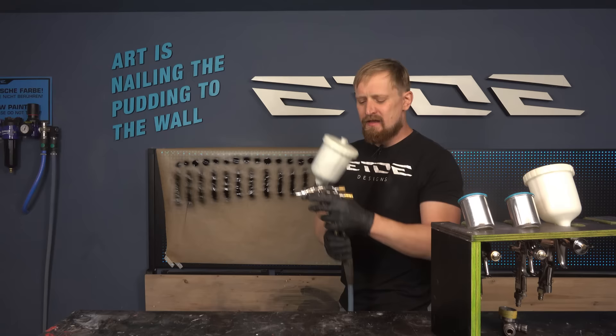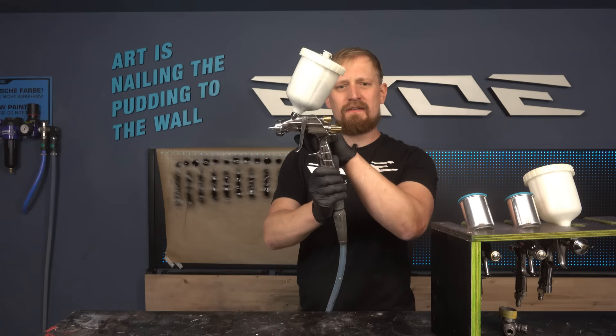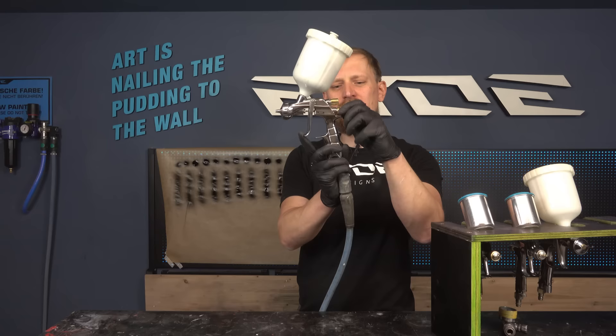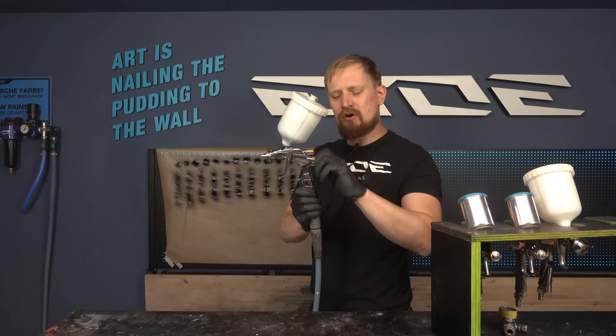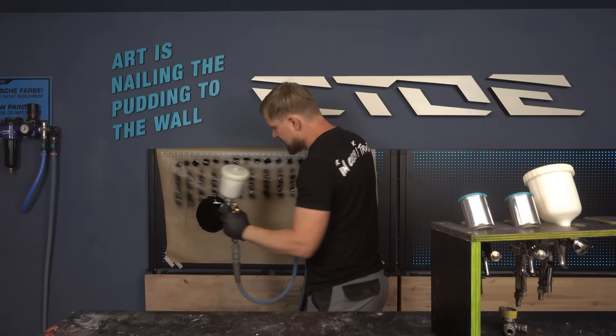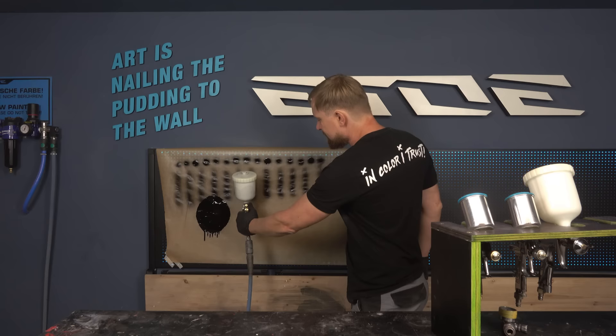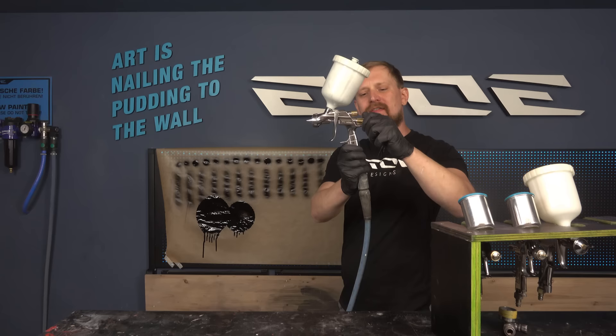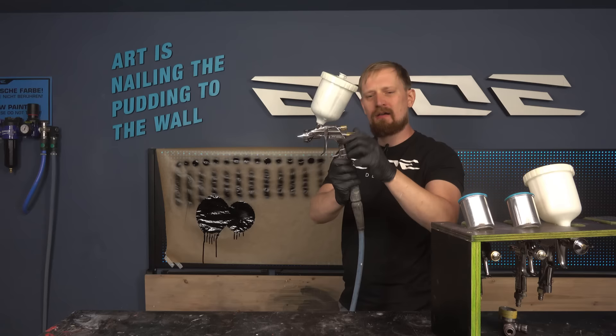There's also a third knob, which controls the fluid tip. There's a needle inside the spray gun — if you close this knob, you press the needle into the fluid tip and it's blocked. This is useful for spraying small points, because if it's full open and the fan is closed, you spray much too much color and you get paint runs. To avoid that, you have to close the fluid tip control to reduce the amount of color running through the gun.